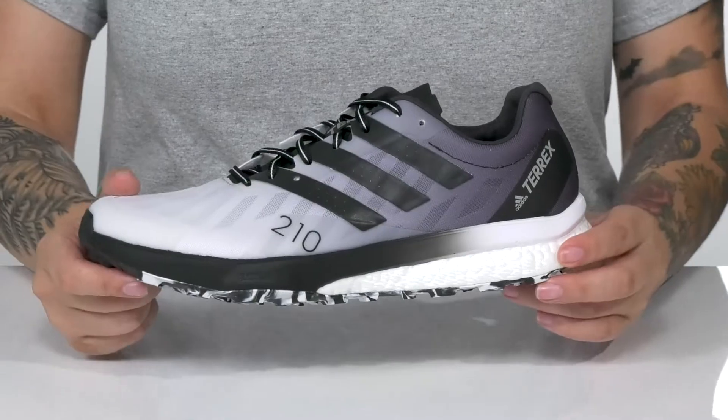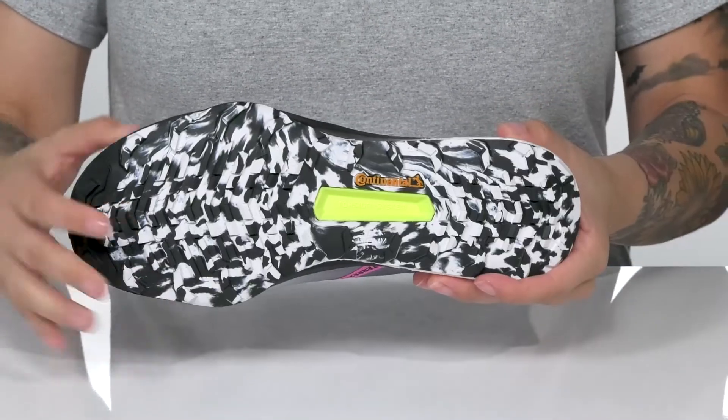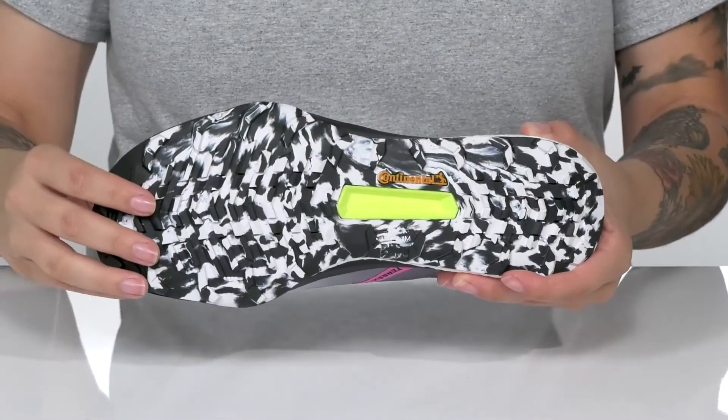These feature a Boost midsole with Lightstrike cushioning. All of that is on top of a Continental rubber outsole.